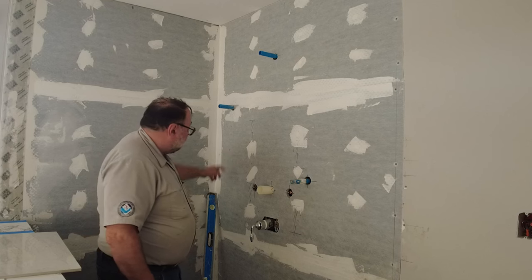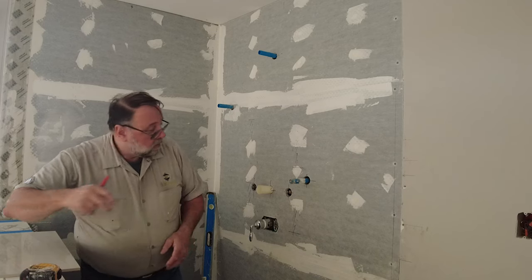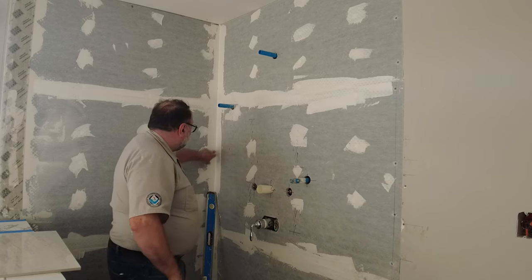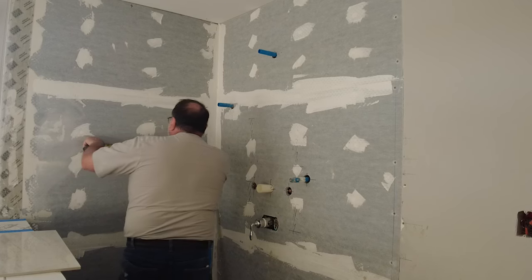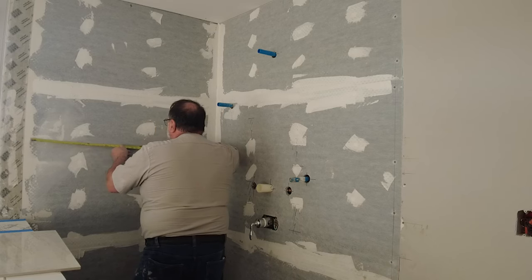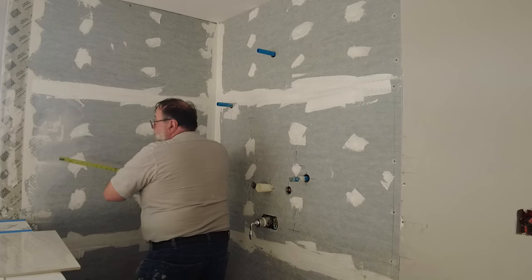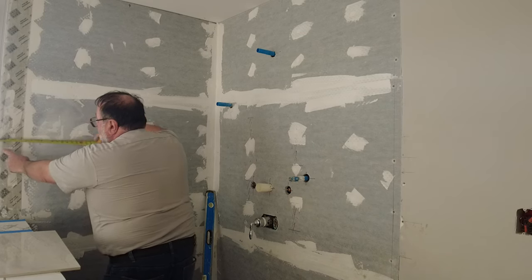That piece on the other side is actually going to be about the same size as this one. If I know that this piece here is 6 inches, then I know the piece that wraps around the corner is going to be 18 inches. So let's measure 18 inches over here, and then 24 inches over here — and that gives me about an 8-inch piece on this side.